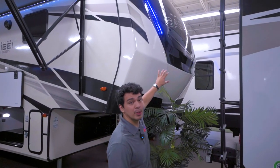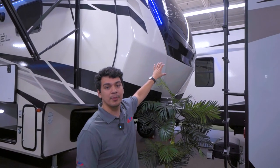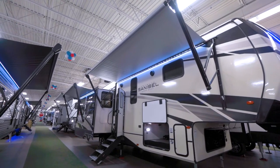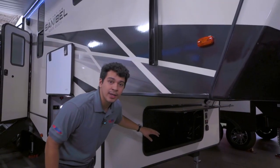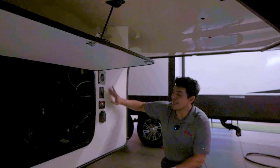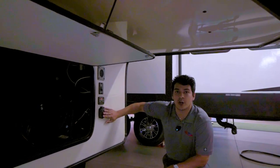Up front we're going to have our blue docking lights which provides lighting in the darkness whenever you're hooking up to your truck — it's just a nice feature to have. We're also going to have a large storage compartment here in the front that can store a battery, a spare tire, you have plenty of room for whatever you might need. Down here we're going to have our auto level panel as well as a solar charge in case we want to add some additional solar power to this unit.